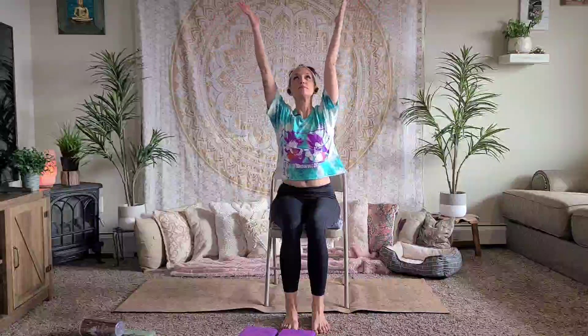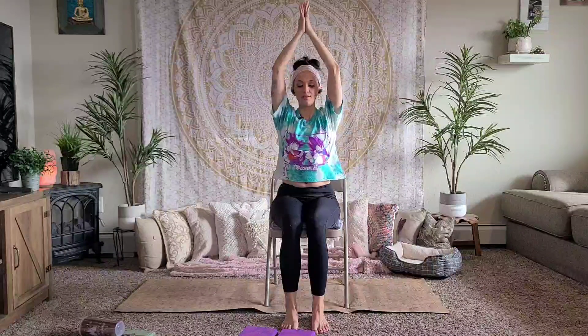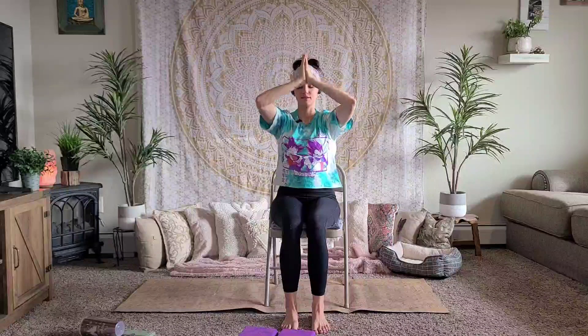Once you're in your seated position, inhale, reach your arms up, palms together. As you exhale, slowly bring your hands down, stopping at your heart. Thank you so much for sharing this practice with me today. I appreciate you so much, and I am just so thankful and honored to get to share my yoga practice with you from my home to yours. The light in me sees and honors the light in you, and the world needs your light today. So go shine on. Namaste.